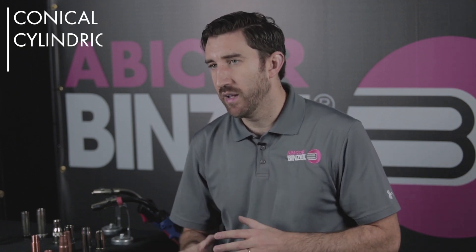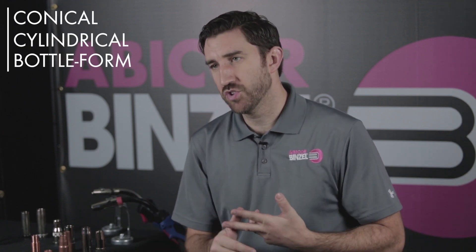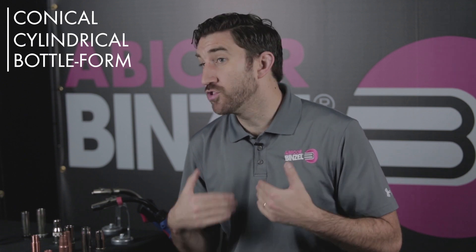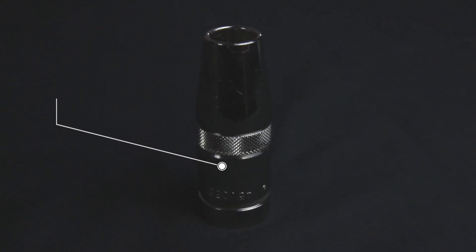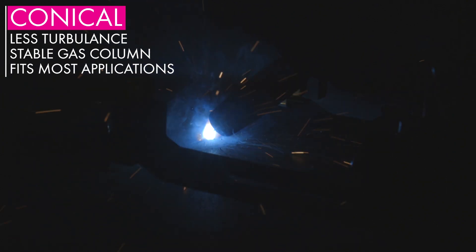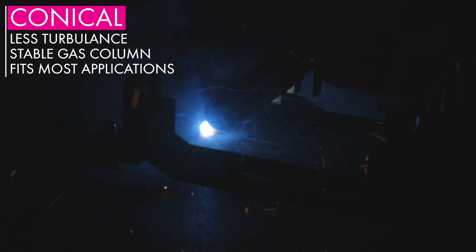Let's move on to nozzle shapes. With shapes, you're typically going to be talking about either a conical, cylindrical, or bottle form style nozzle, and for extreme tight access, you can also use a tapered nozzle. Conical nozzles are going to be the most popular nozzles out there, and for good reason. Conical nozzles are considered the best nozzles in terms of gas flow to your weld piece. The inner conical shape actually accelerates gas into the weld piece while you're striking the arc, keeping your gas column more stable with less turbulence, so you're getting more gas coverage while striking the arc.